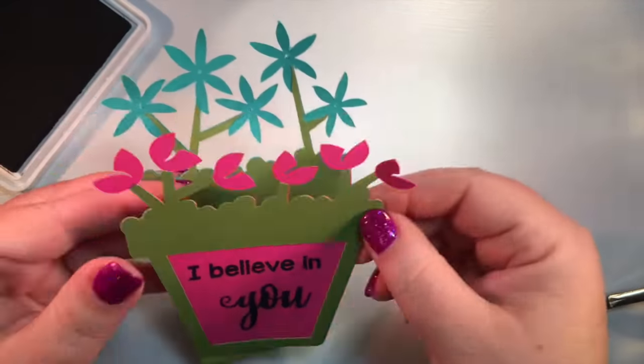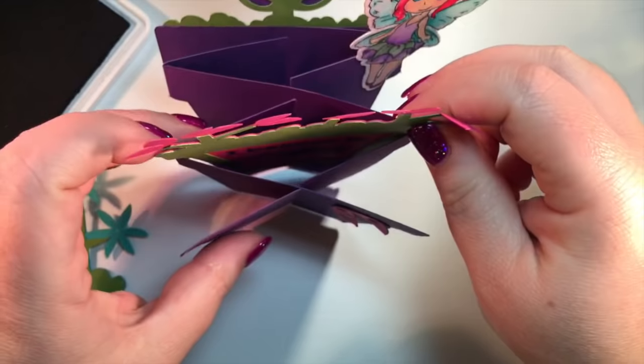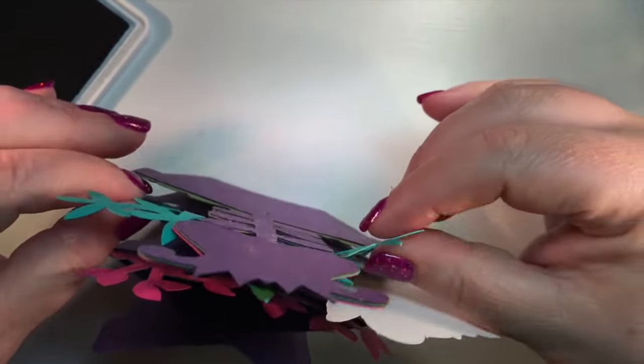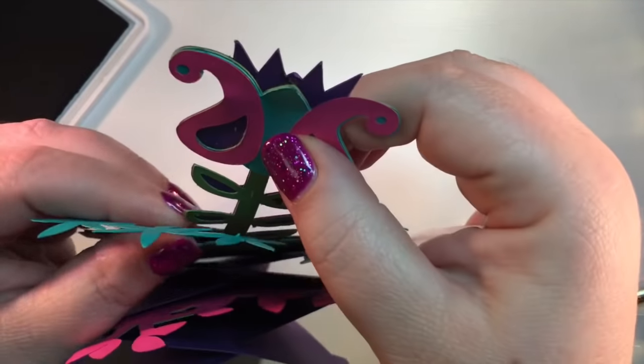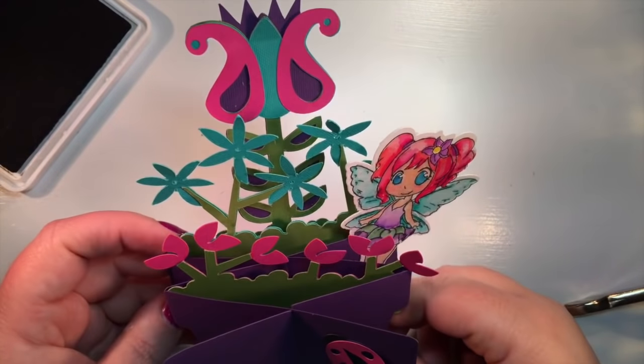So this will go here: 'I believe in friends,' and then 'I believe in you.' Now if you're sending this to somebody, you might want to tell them to pull out the flowers in the pots — because that's where the sentiment is. How cute is that?